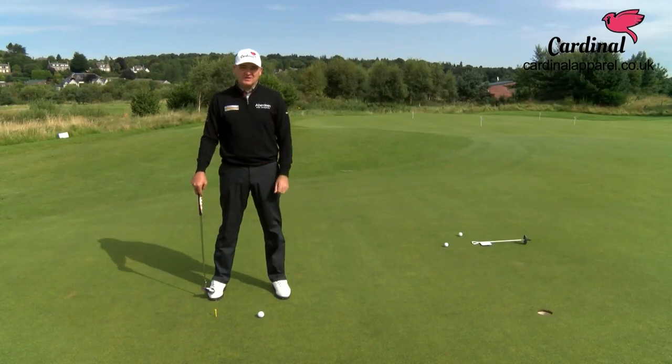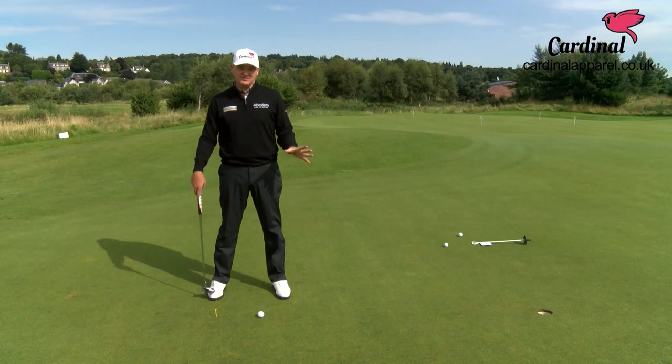If, like me, you struggle a little bit with the putter decelerating into impact instead of accelerating, I've got a very simple tip for you.